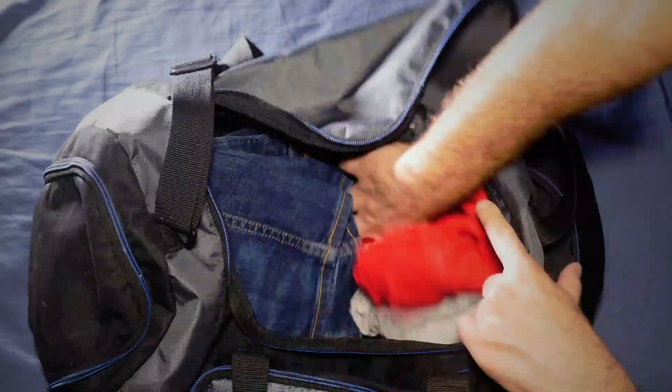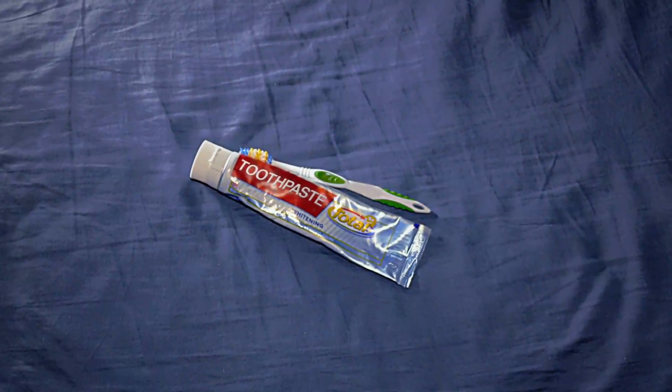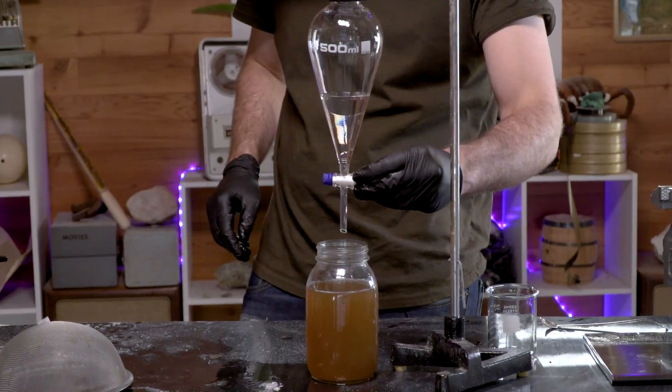On the list of essentials when packing for a trip is always the toothbrush, which I somehow managed to forget most of the time. But what if you couldn't just buy one and you had to make it yourself, including the toothpaste? Well, that's what I'm going to explore in this video as I attempt to recreate my own toothbrush and toothpaste from scratch.